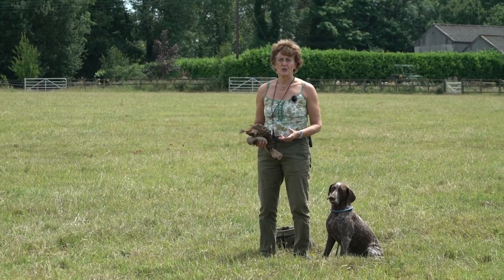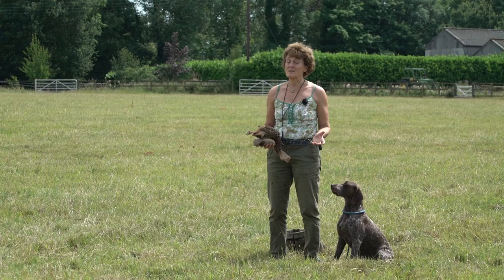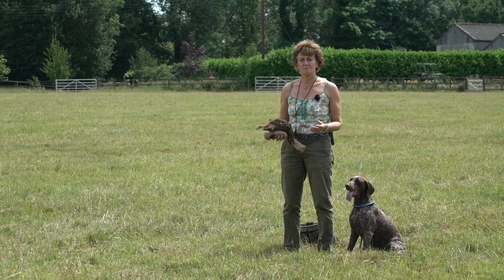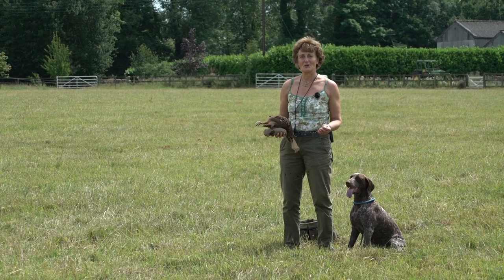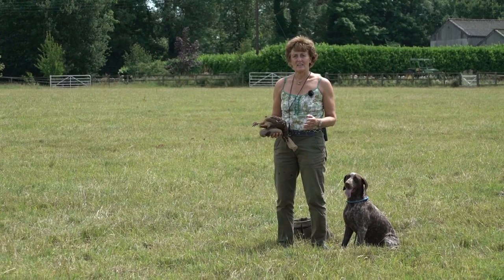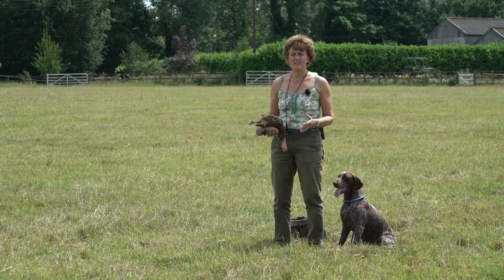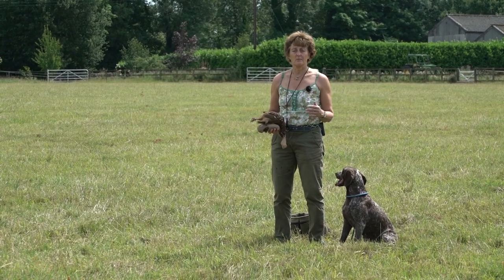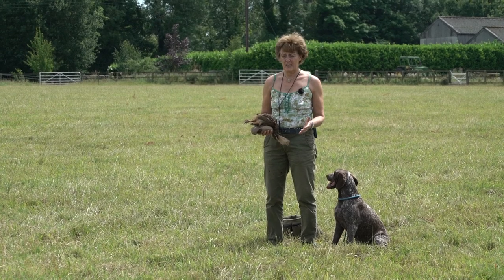It's really good when you start your dog on game, if you can maybe at the end of the shoot season get hold of some birds, put them in an old freezer — preferably not your food freezer — and then during training in the summer you can bring them out and start to use them for maybe the first time that the dog's actually been on game.